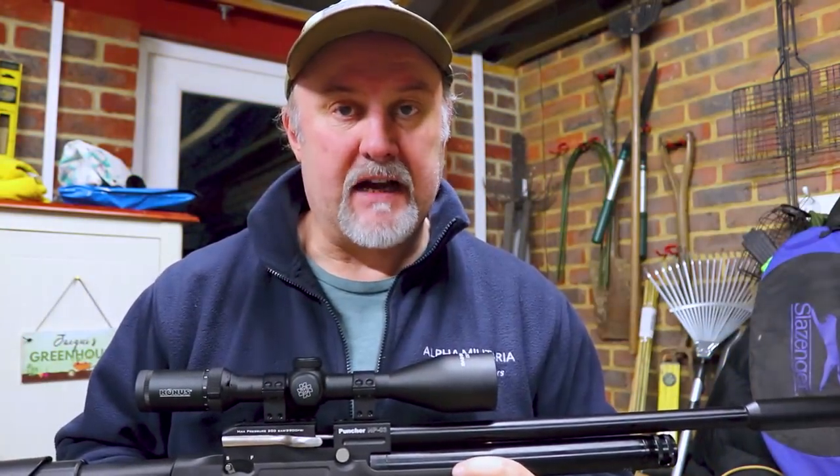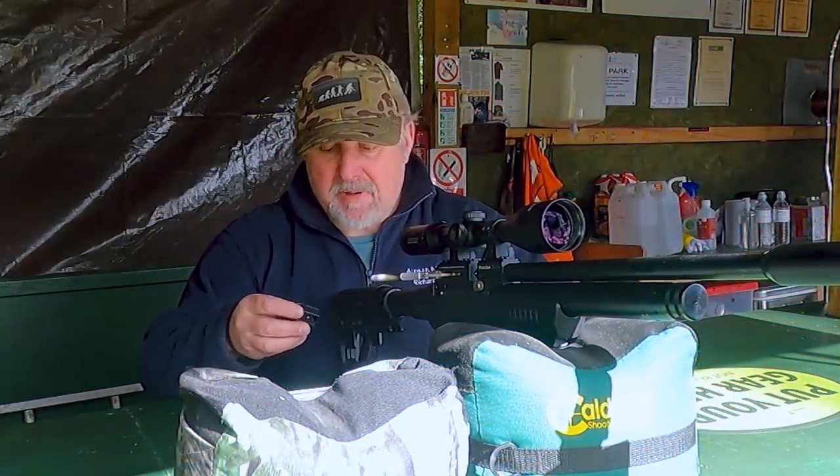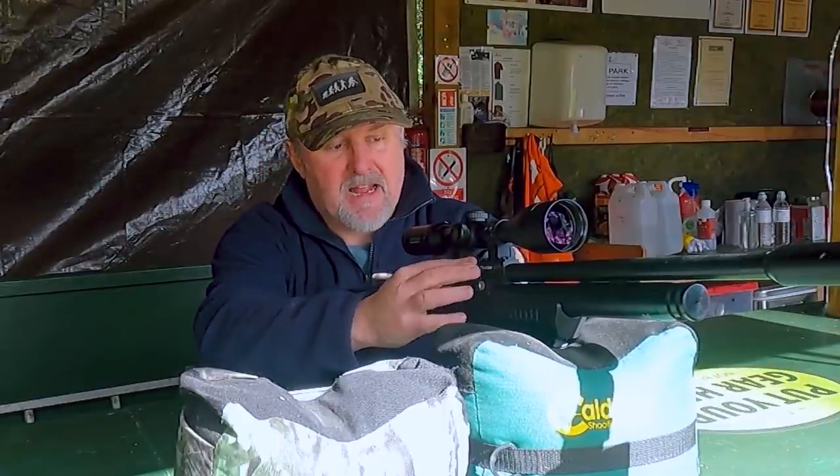We managed to get down to the range — it's still really blowy, but it is what it is. Let's see how the Kral NP-03 shoots on the range.